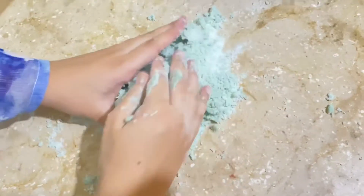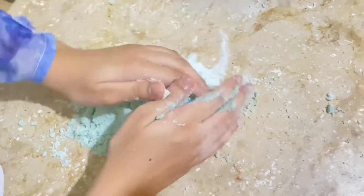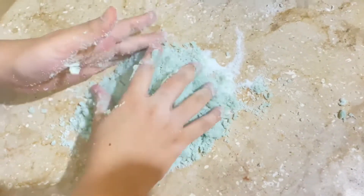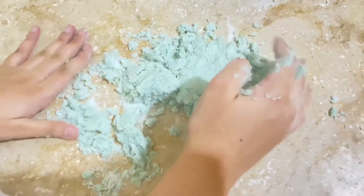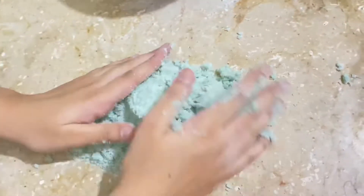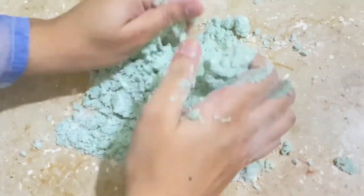You can also use white marshmallows if you want white fondant, but we only have multicolored marshmallows, so our fondant has turned green. The camera makes it look like a pretty bright color, but it's actually not that bright.